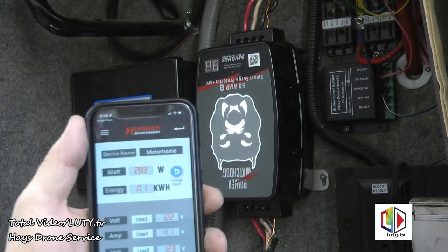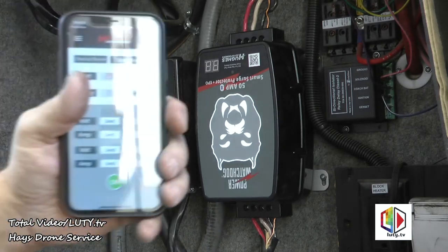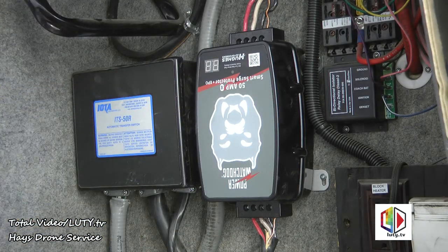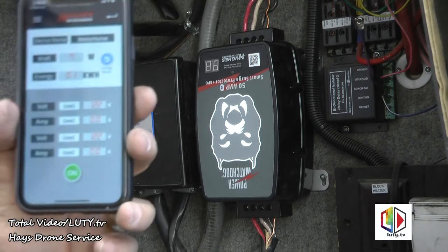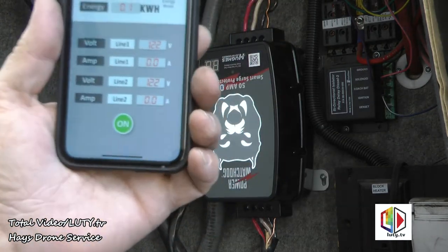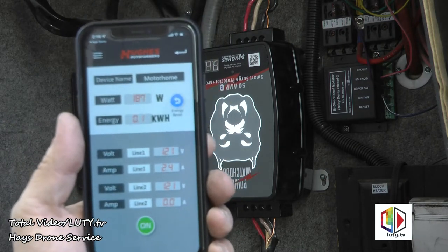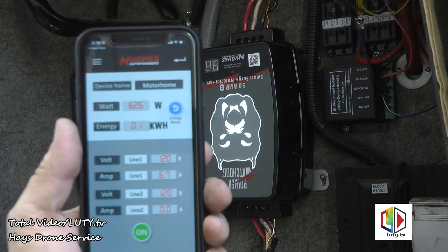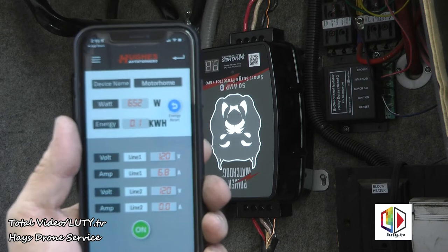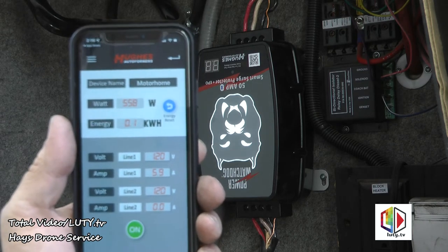Started the generator — by the time I got back here the white bulldog light was on. Right now it's showing no usage because it takes a while for the power inverter or battery charger to start. There it's starting — drawing 7 amps basically, 120 volts on line one, 120 volts on line two.